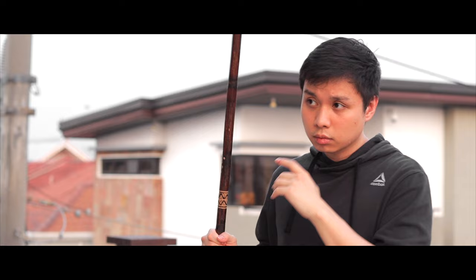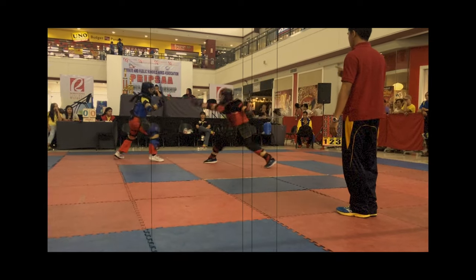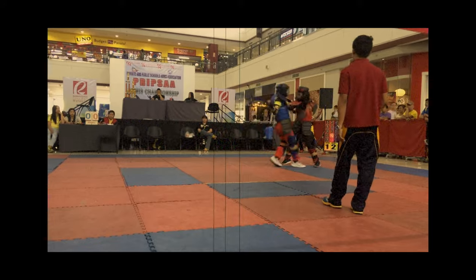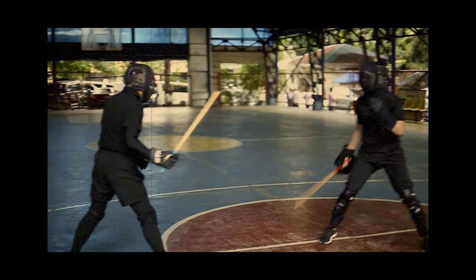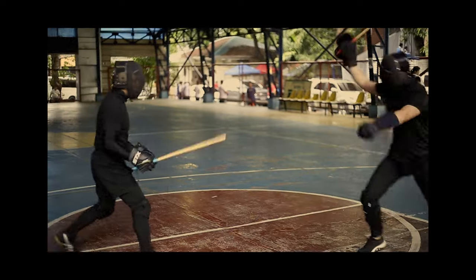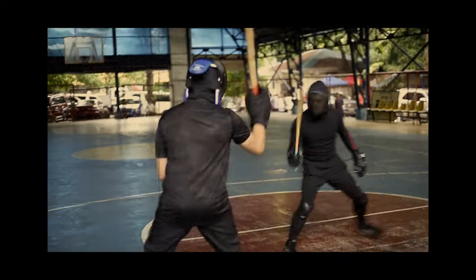One of the ways I grip the stick is by holding it at the very end. This gives me more reach and is really useful for sparring formats where largo mano maneuvers and strategies excel. For example, in a point sparring competition where the first player to land the strike wins the point, the smallest amount of distance you can add to your movements goes a really long way. This is also typically my default grip for any other sparring format where I can make use of long distance strategies. If I don't expect to engage in close range too much, I'll hold it here.